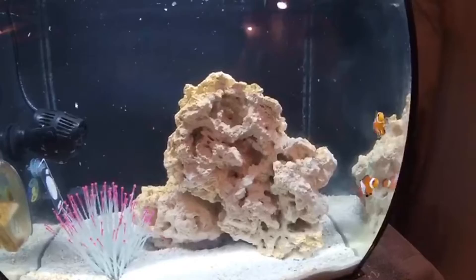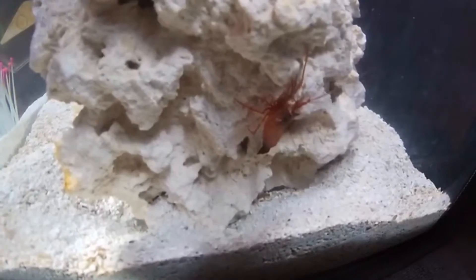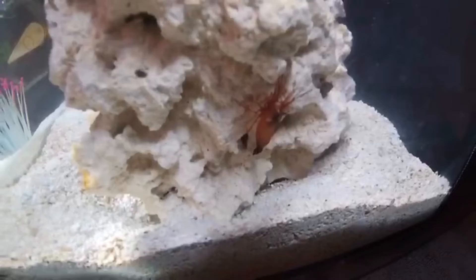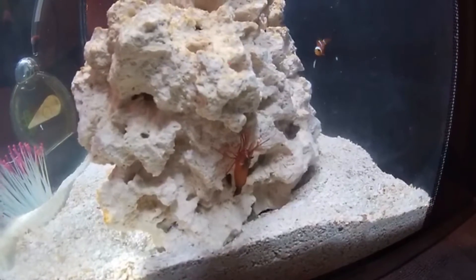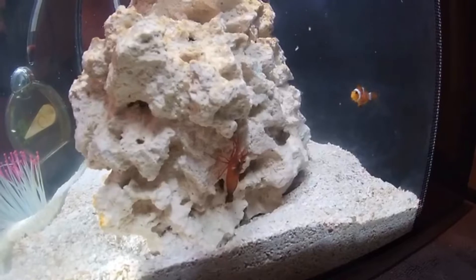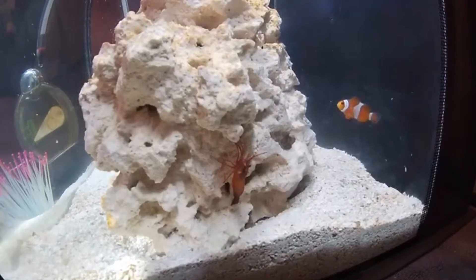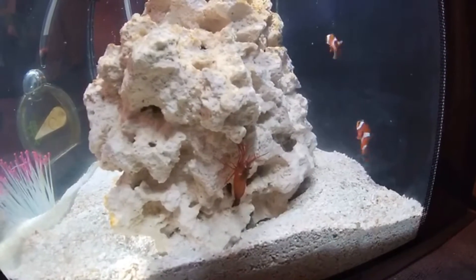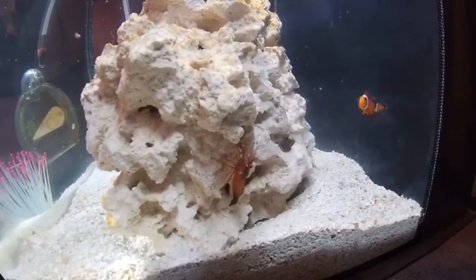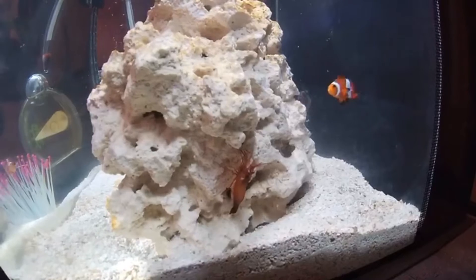Here's my peppermint shrimp — he's over here relaxing on the rock. He already molted in this tank. I add just a little bit of iodine because I have a pistol shrimp and peppermint shrimp in here, which makes it easier for them to molt and keeps them a bit more healthy. This guy usually chills here all day. He only comes out at night, so during the day he's not very active. He hides and stays in one spot — he chose this particular corner because it keeps him safe.